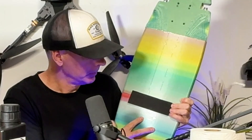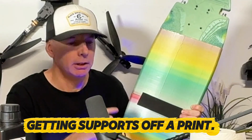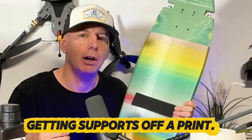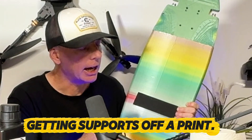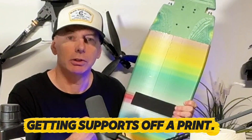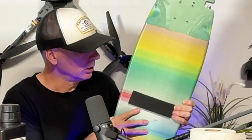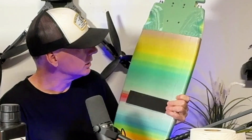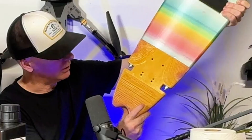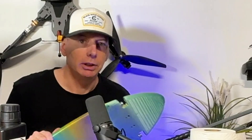The biggest difference between resin and filament printing for me is the supports. One of my biggest turn-offs with filament printing is getting the supports off, especially on delicate prints — parts break because I'm trying to pull off struts that are extra hard to remove. Even this multicolor filament skateboard has rough sections and errors from that process.